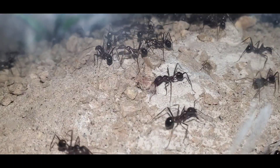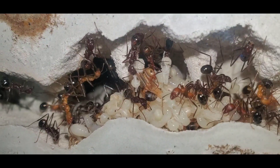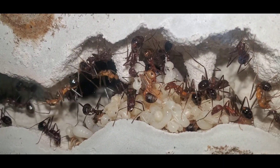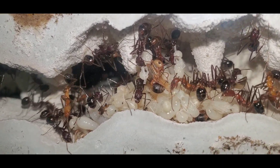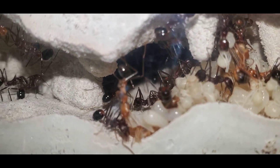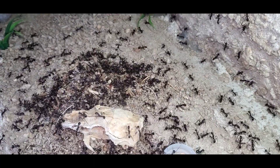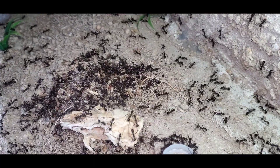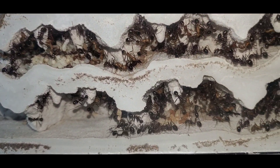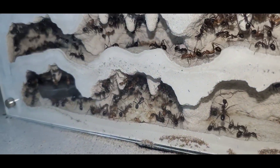Next we're going to move on to my favorite colony. My last video about a month ago was about this colony but a lot has changed. I started power feeding my Novomessor cockerelli colony about a month ago and there is just so much brood now — this colony has about doubled since the last video. You can see the massive graveyard that has formed in the middle of their new outworld. For Novomessor it only takes about two weeks from egg to worker, and I've never had a species that comes even close to that speed.